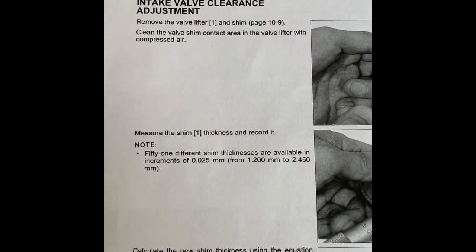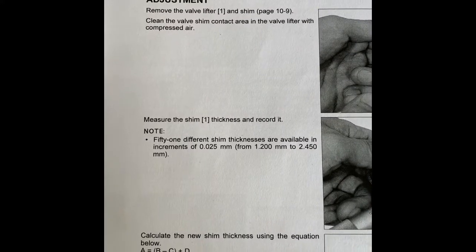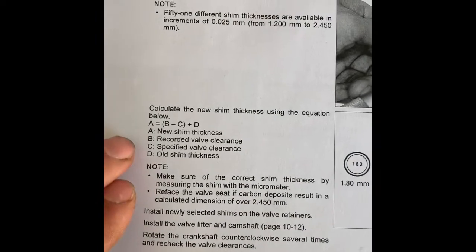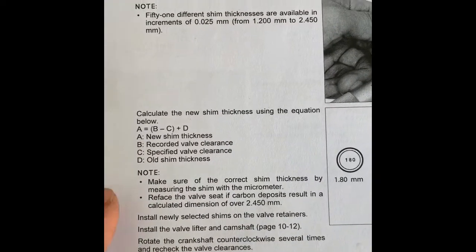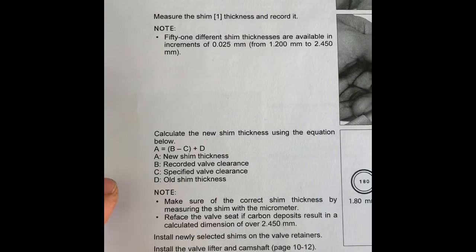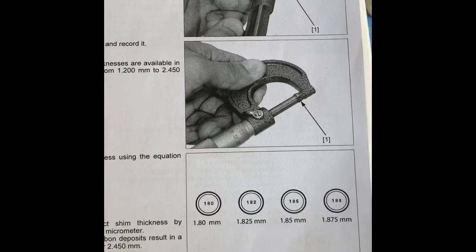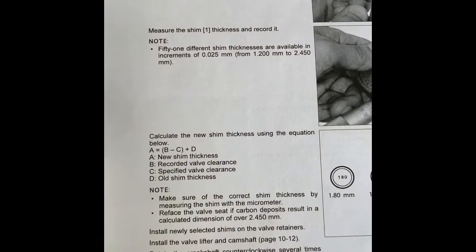For intake valve clearance adjustment, here are the diagrams — you'll remove the valve lifter and shim, clean the valve shim contact area and the valve lifter with compressed air, and measure the shim and record the thickness. To know what shim you'll need to get the proper clearance, calculate the new shim thickness using the equation: A equals B minus C plus D, where A is the new shim thickness, B is recorded valve clearance, C is specified valve clearance, and D is the old valve shim thickness. You'll need a valve shim kit for that.